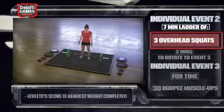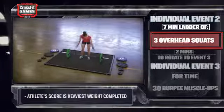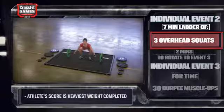Event 2 starts with the athlete standing on the platform. At the call of 3-2-1-GO, the athlete may attempt their first set of overhead squats.